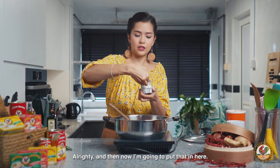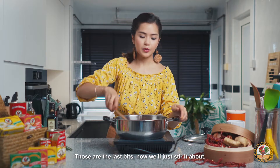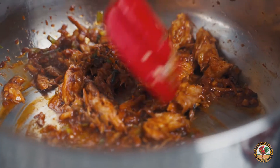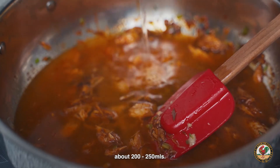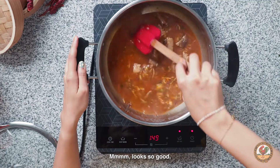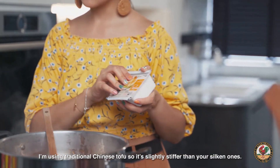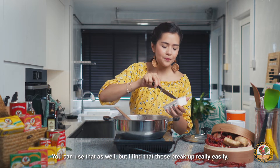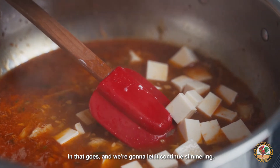I'm just going to put the mackerel in here. You can keep the mackerel slices whole, but I like to break them up into little pieces. Now that's nice and mixed up, I'm going to pour in about 200 to 250 mils of water, mix that up, and raise the heat because you want it to simmer. And to that now I'm going to add some tofu. I'm using traditional Chinese tofu, so it's slightly stiffer than your silken one — you can use that as well, but those break up really easily. I'm just going to use half of this tofu block. In that goes, and we're going to let it continue simmering.